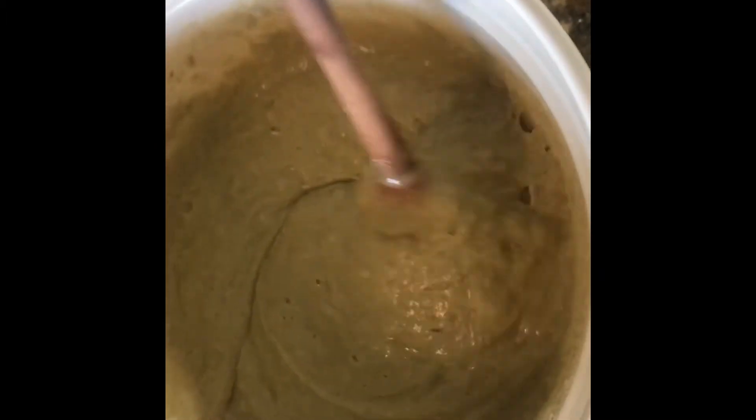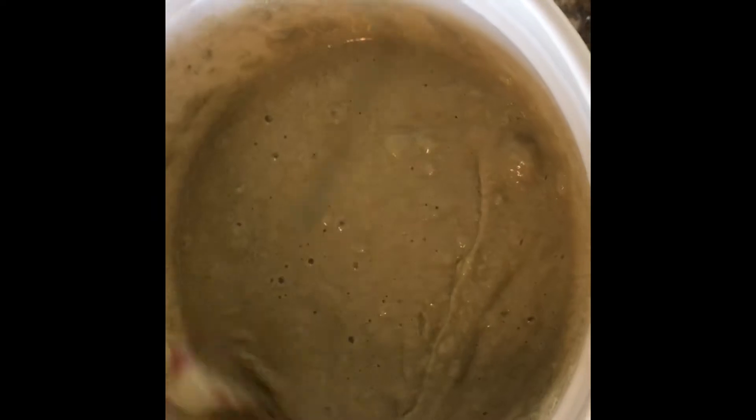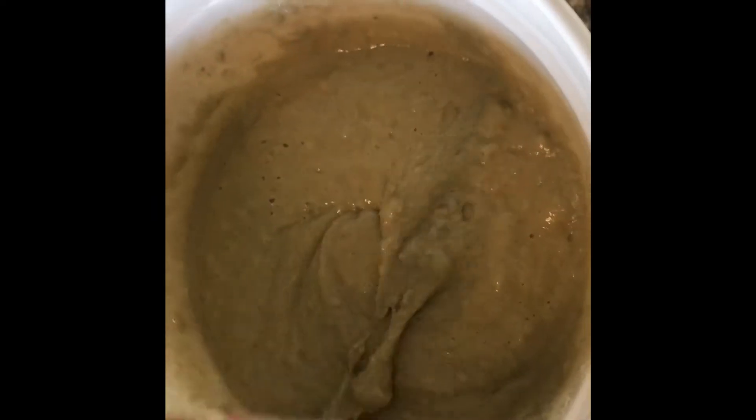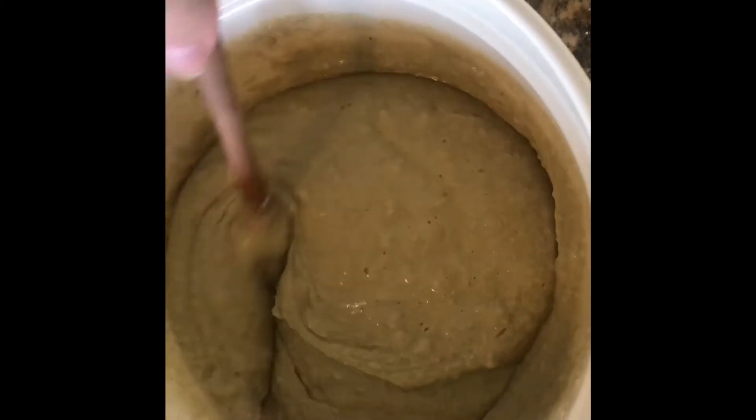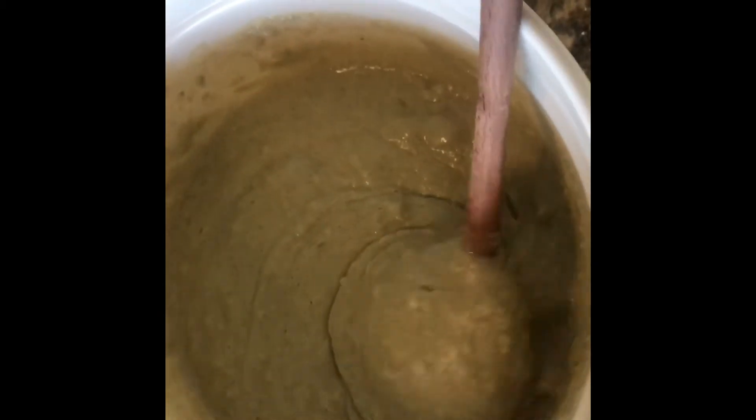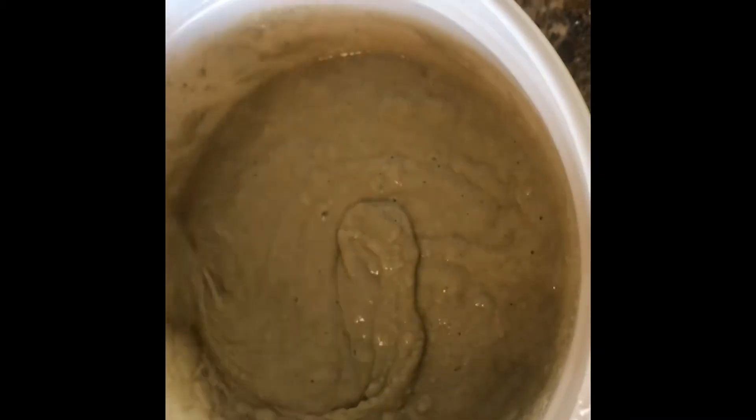Now my color is a little bit green, and that's because the vegan protein powder that I used is vanilla with added greens to it. If you used regular vanilla protein powder, or didn't use any protein powder and just used all flour, it wouldn't be this color — it should be more of a pale, brownish color.